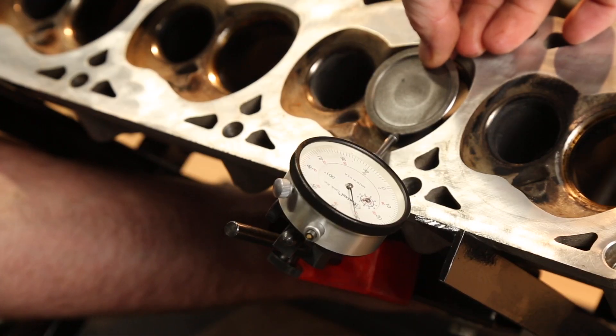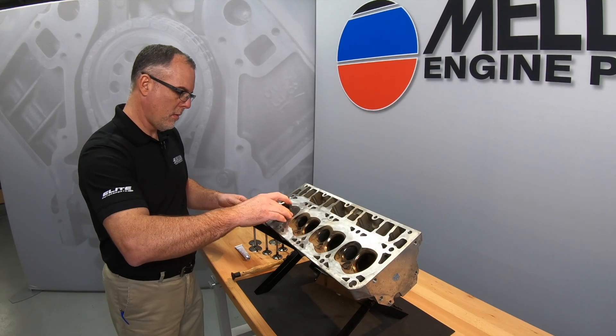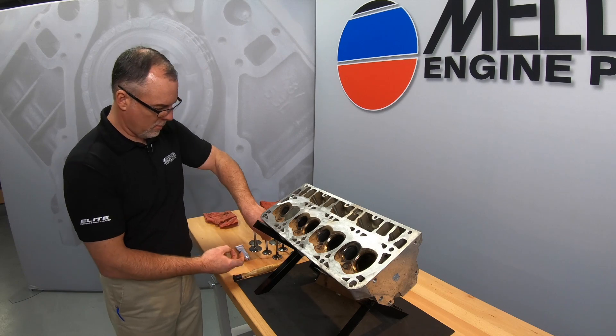Now that we have determined that the valve guide is in good condition we should take a look at the valve seats. Seats that are badly worn or burnt should either be replaced or reground. Our seats look good so we can continue on.